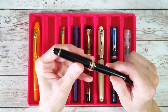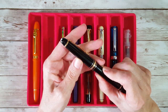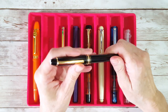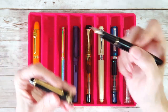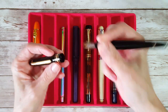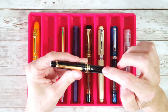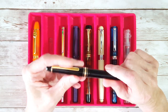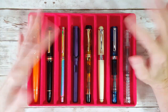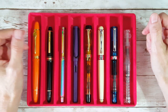Next up is a little Montblanc — I think this is a Meisterstück, and I think it's a 145. It was a gift from a pen friend. It's a petite pen with a nice medium gold nib. I wanted red ink in this because I had such a good experience with Sailor Grenade in it. It's funny what the brain will do when we're making choices.